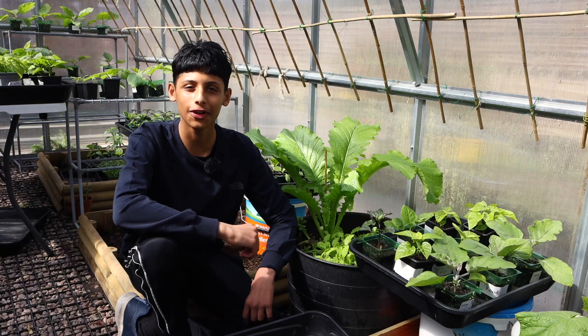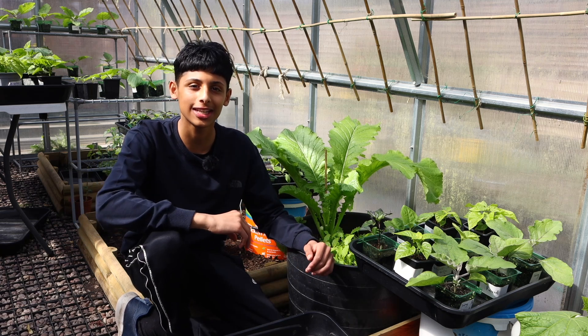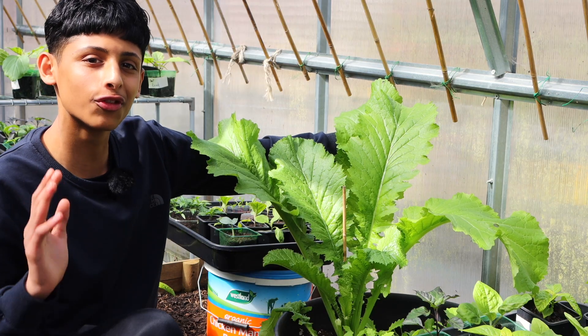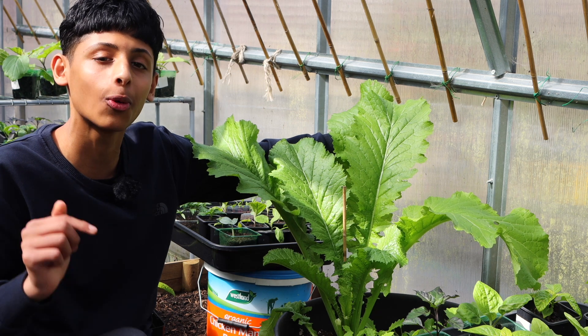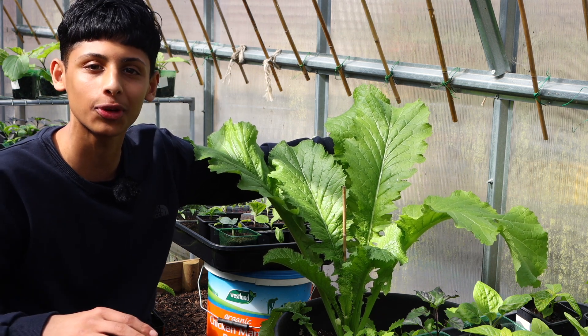Growing lye fattah is very simple. All you need to do is scatter some seeds onto the ground or in some containers and all they need is some water and they will grow. But if you really want lye fattah this size — this giant beautiful looking lye fattah — and you want to eat lye fattah all year round with just a few plants, let me show you the method we use.